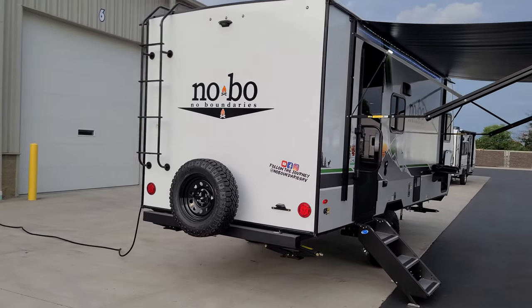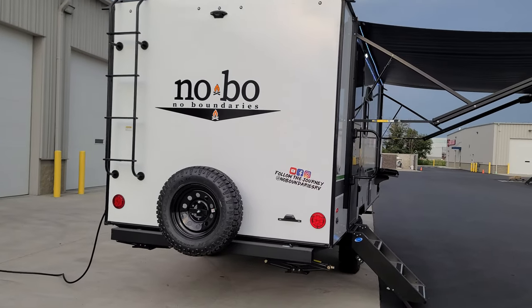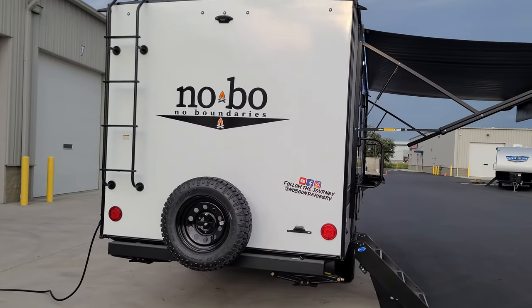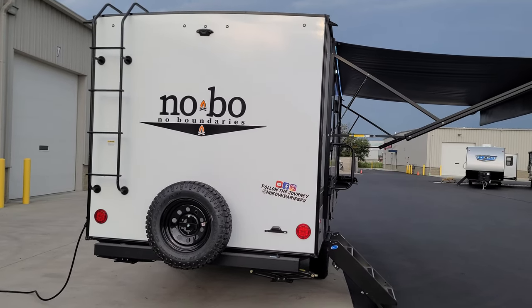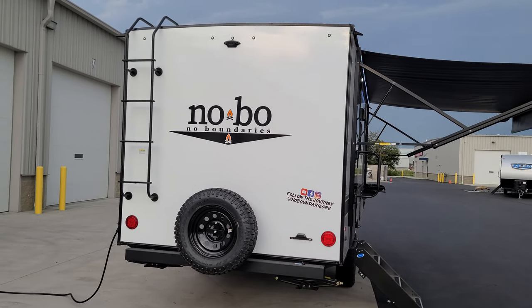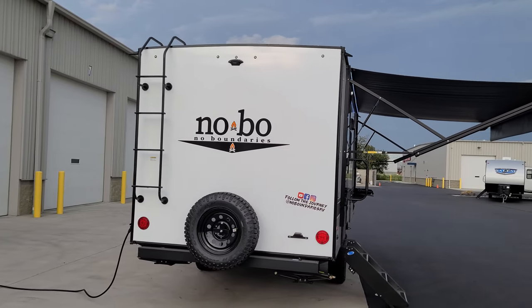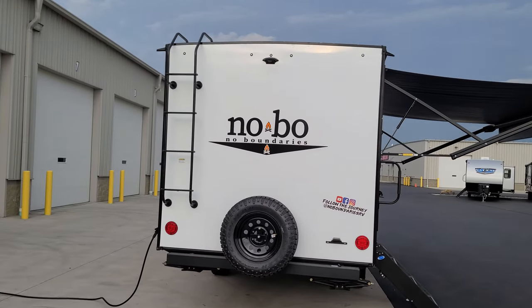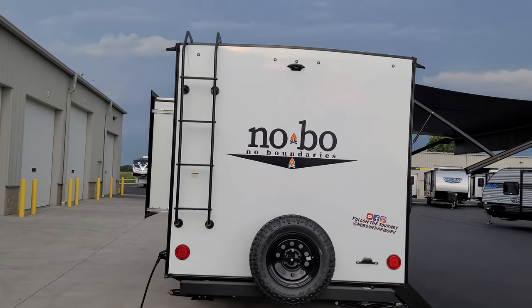Looking at the rear end, there's a traditional four-inch square tube bumper. The spare tire is mounted to that, and in the bumper — where a lot of people like to store their dump hose — there are little end caps so you can slide a dump hose inside and cap it back off. A ladder on the back takes you up onto the roof.